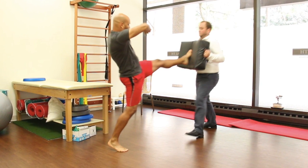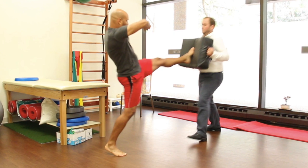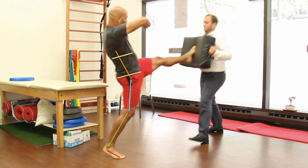This strike requires hip extension and internal rotation in the stance leg, and also hip flexion and external rotation in the strike leg. These lines show the relative joint position of the stance leg and torso.